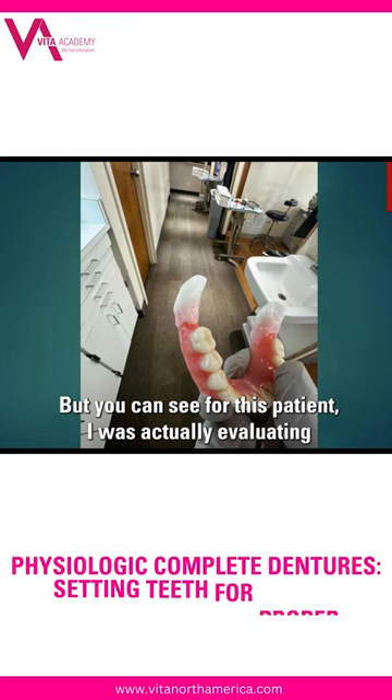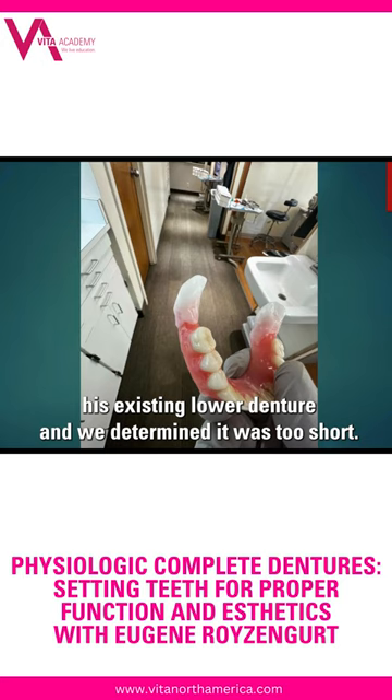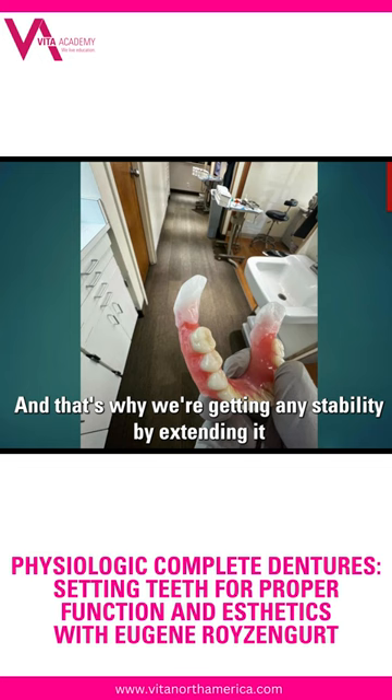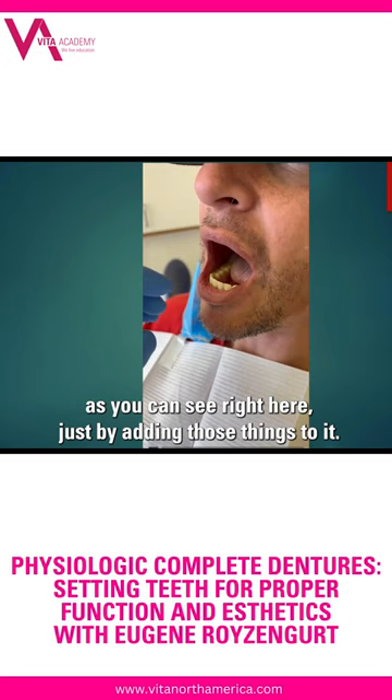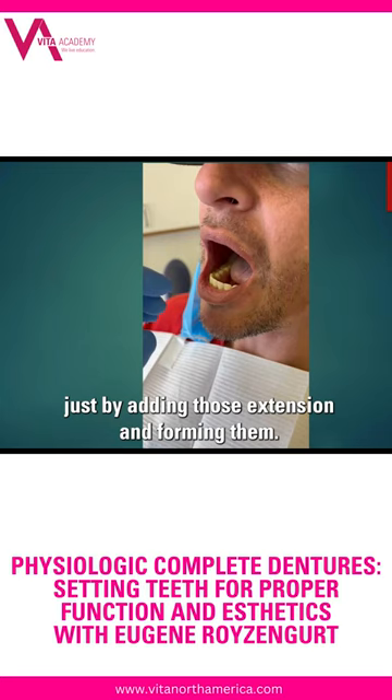You can see for this patient I was evaluating his existing lower denture and we determined it was too short — that's why we weren't getting any stability. But by extending it with thermoplastic compound, or thermoplastic beads in this case, we're actually able to obtain suction for this patient. Just by adding those extensions and forming them, nothing else — no wash impression yet — the denture is not moving. We get suction just with that.